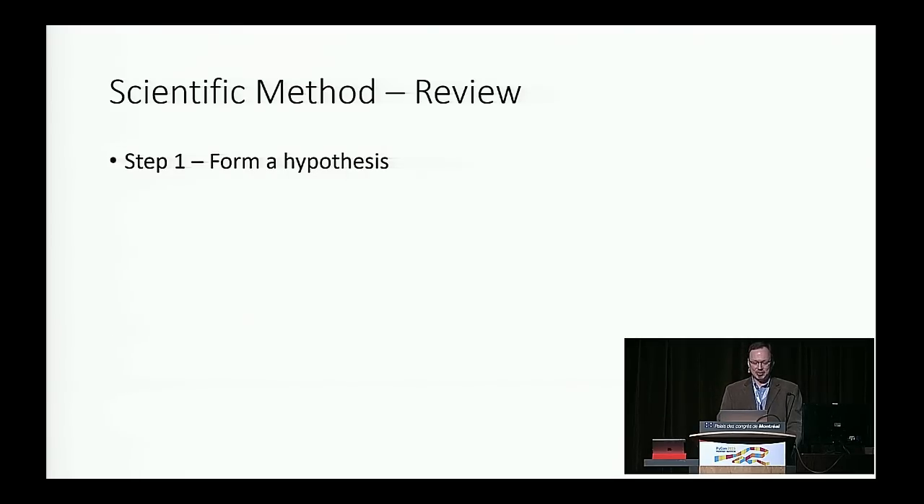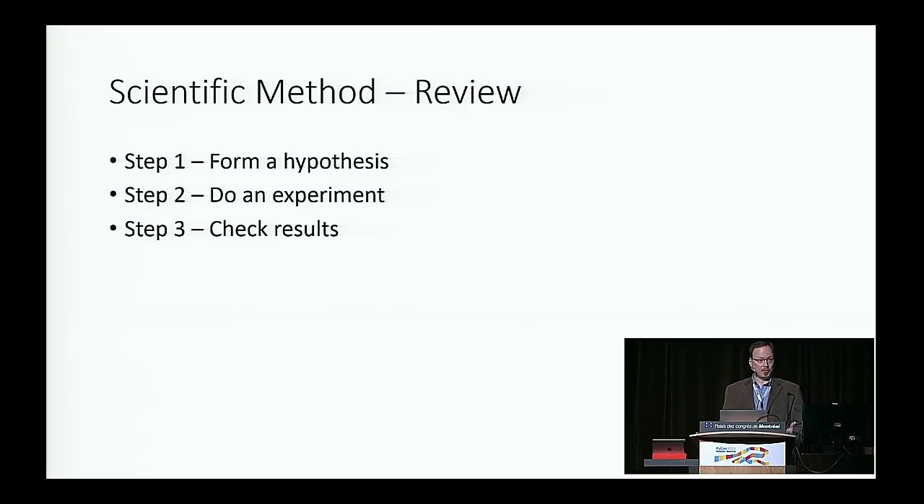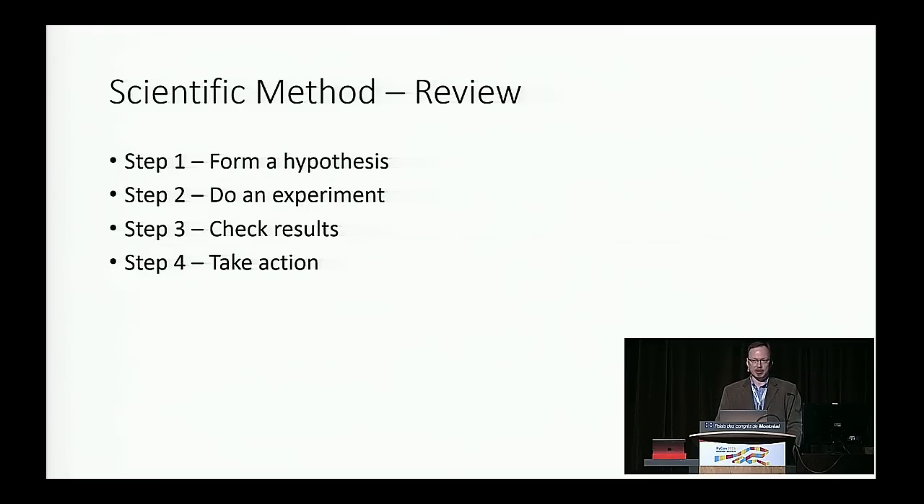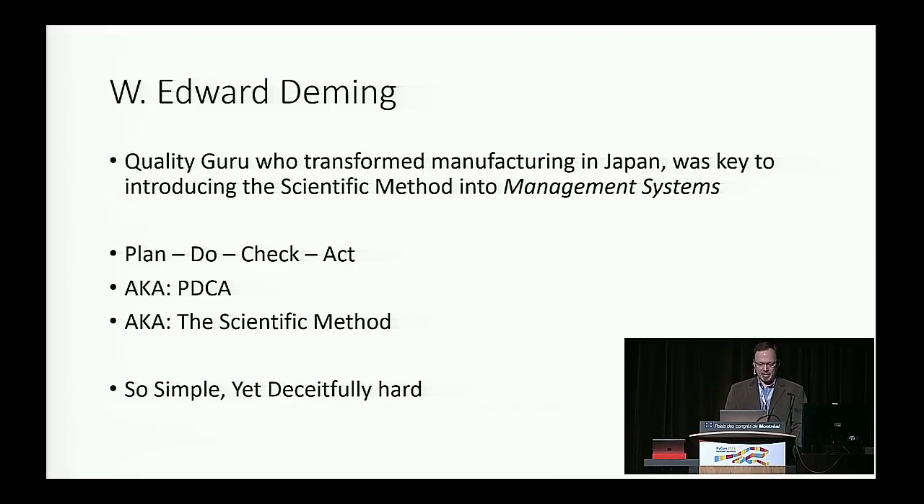A review of the scientific method — middle school science: step one, form a hypothesis; step two, do an experiment or collect data; step three, check your results — was it consistent with your hypothesis? Step four, take action — publish a paper or redo the experiment. This also applies to management systems. Edward Deming, the quality guru who transformed manufacturing in Japan, applied this to processes and called it Plan-Do-Check-Act, also known as PDCA — the same four steps as the scientific method, but less intimidating to management. It's simple yet deceptively hard to do. A lot of teams do PDPD — plan, do, plan, do — they never check if what they did met their hypothesis. Other teams do PDCA: plan, do, complicate, abandon.